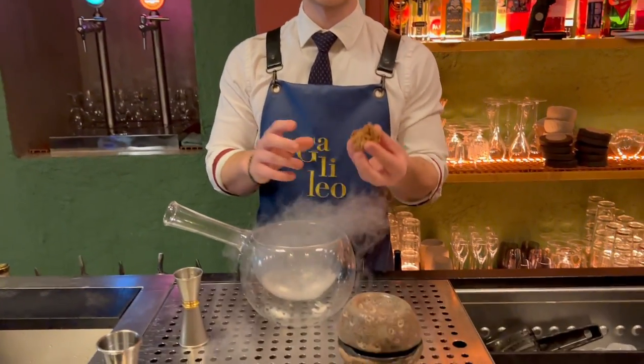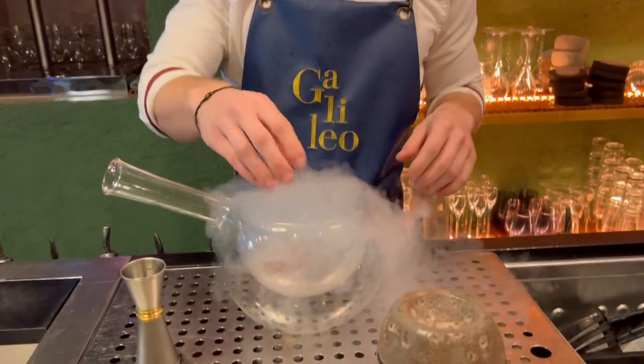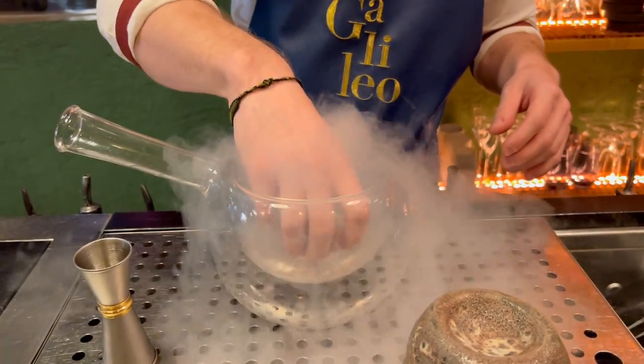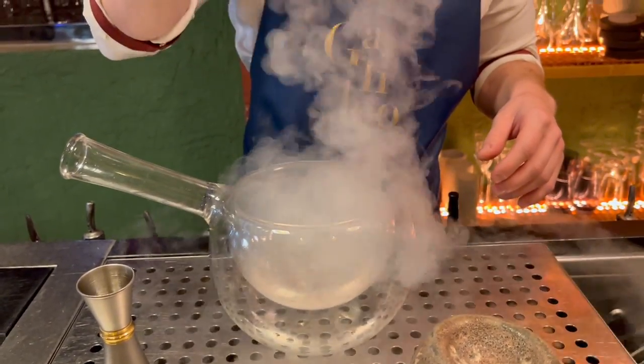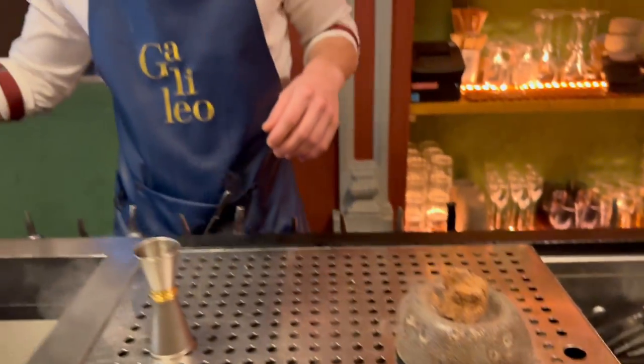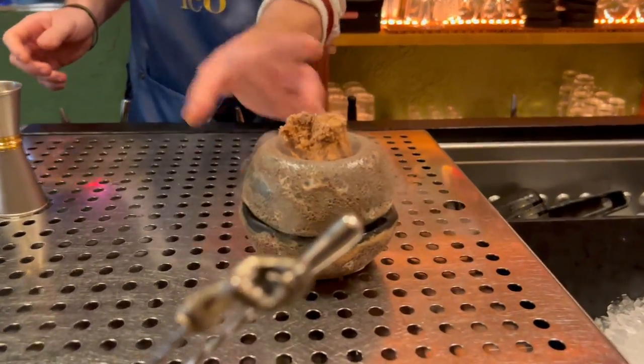So our meteorite is a Nutella sponge cake. I'm gonna put it inside here. There you go — meteorite arrives and forms the crater. Salute!